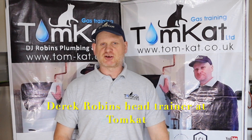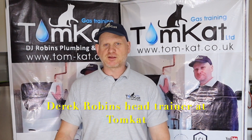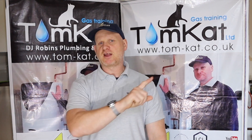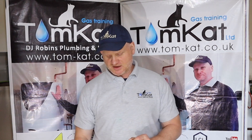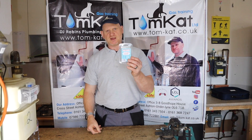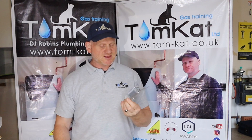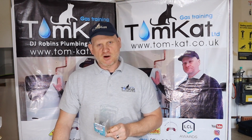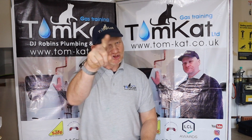Hello, my name is Derek from Tomcat Gas Training and welcome to part two on testing central heating water. Now if this is the first video you're watching, you've started at the wrong place — you need to go back and start at part one. But if you've seen part one, welcome to part two. In this video we're going to be using the Sentinel system quick check kit, which we put our samples in and send off to a laboratory to test how much inhibitor we've got in the system.